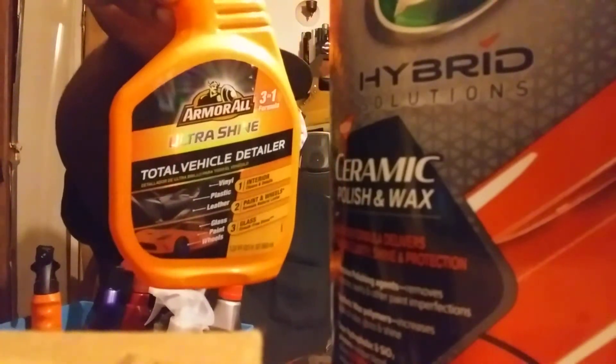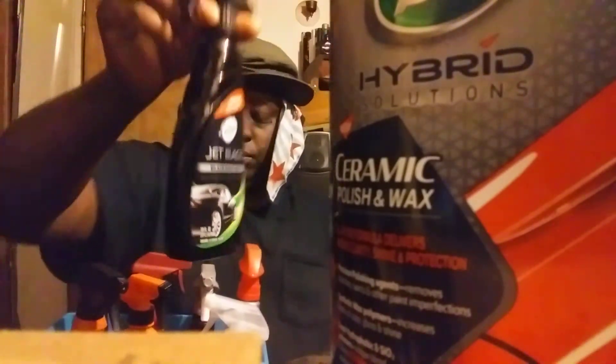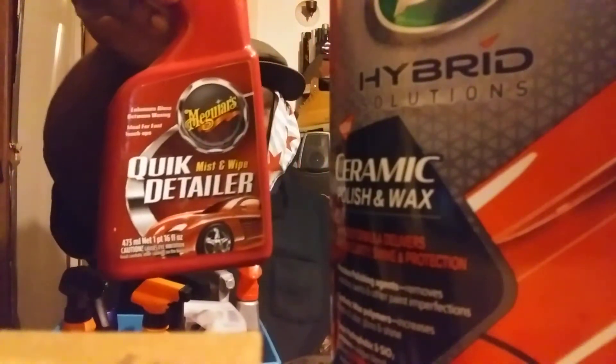If you want to hit it big, NXT Tech Wax 2.0 is up in here. For quick jobs you got Ultra Shine by Meguiar's — Ultra Shine Total Vehicle Detailer. Finish it off with some Ultra Spray Wax by Meguiar's. If you want to do it bigger than that, you can hit it with some Turtle Wax Jet Black if you have a black vehicle. Go big and hit it with some Turtle Wax Seal and Shine, or hit it with some Mothers CMX Ceramic Coating. You can do it even bigger with some Quick Detail Spray by Meguiar's. I just named a few — you can carry whatever you want.